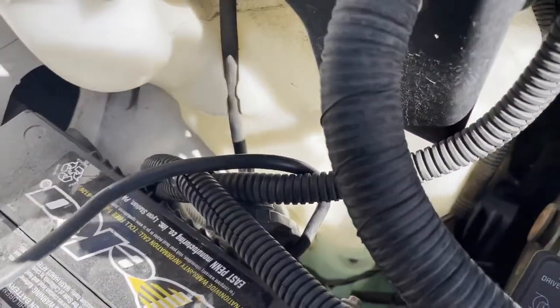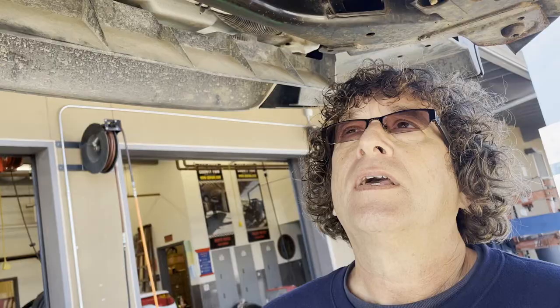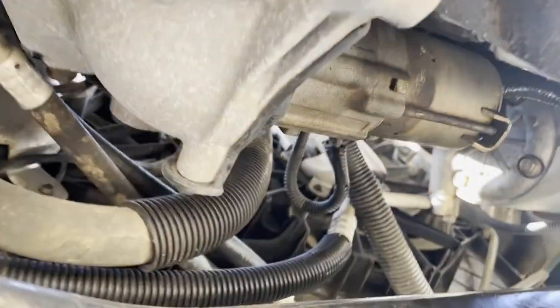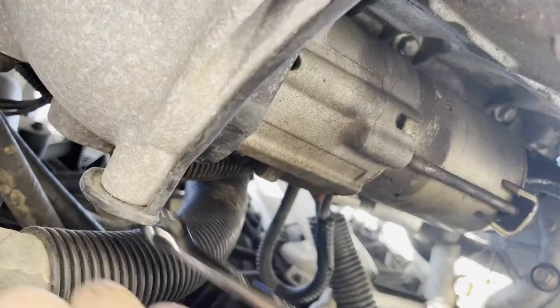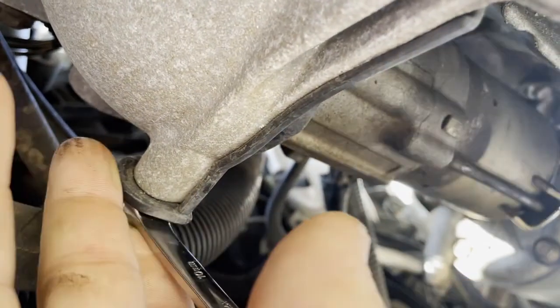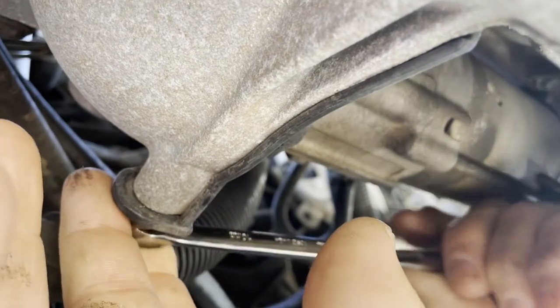Now I'm going to raise the car. This starter's pretty easy to get to. We've got it up in the air now, and the first thing I've got to do is get this plastic splash shield off of here — I'm just going to use a wrench, easy access. I'll use some power tools for the rest of this to make things go quicker.